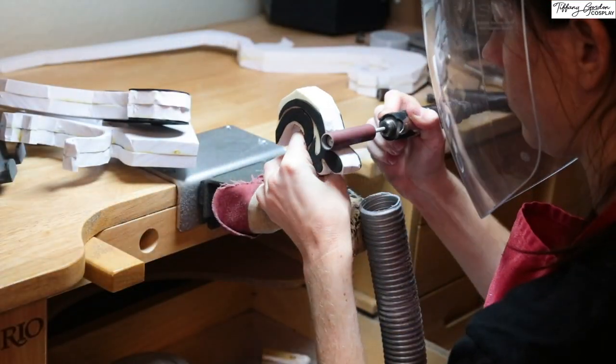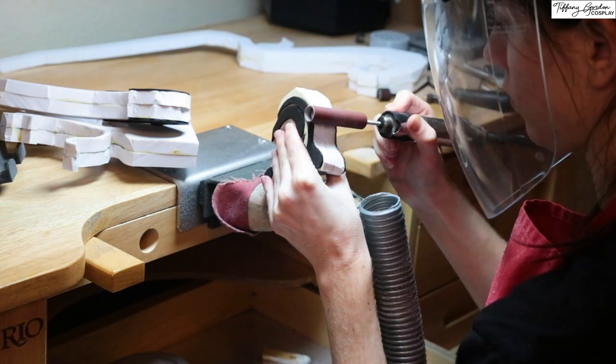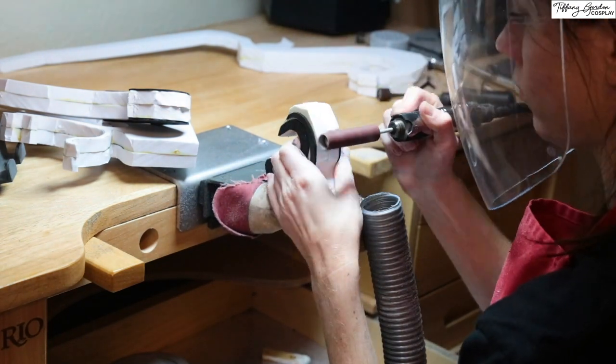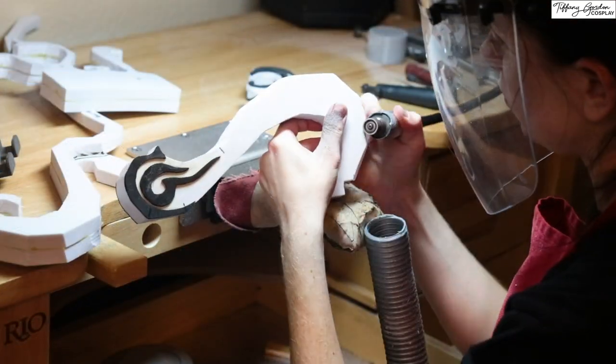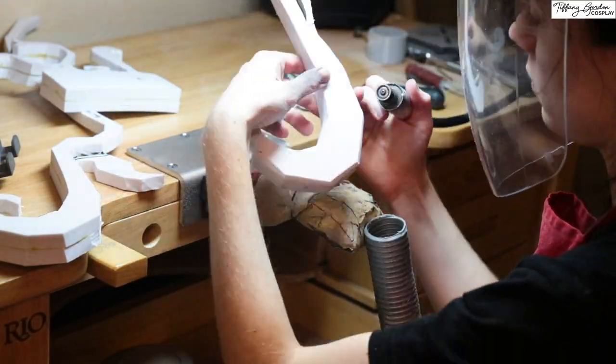Now for sanding. I first started off by using a sanding drum on my Dremel, going around the edges of each of the pieces and sanding them flush. And then sanded all of the edges round.